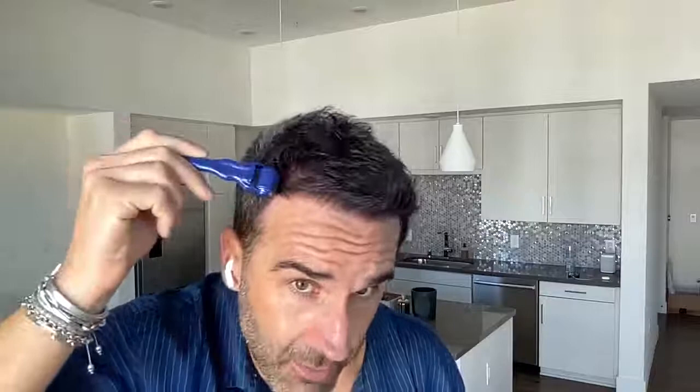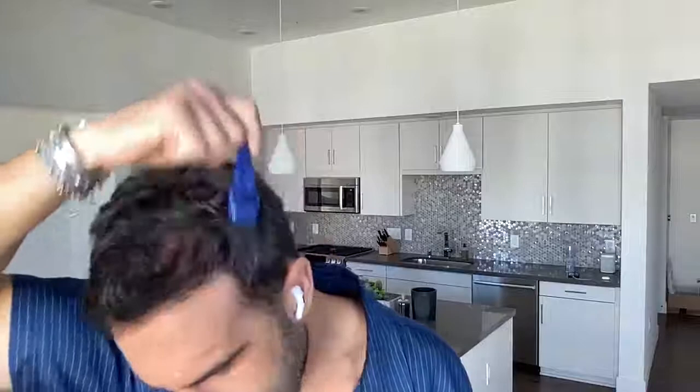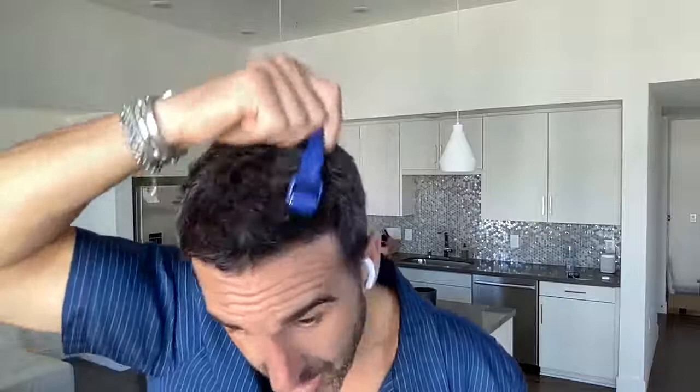I'm pushing with a pretty good amount of pressure and this literally does not hurt at all. I go back and forth over the entire area. I basically do every area on the top of the scalp and the temples. Before, I would do the minimum amount of time just because it was very uncomfortable, but with this it doesn't hurt at all.